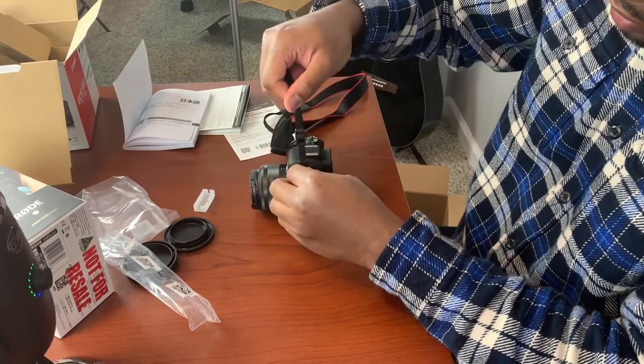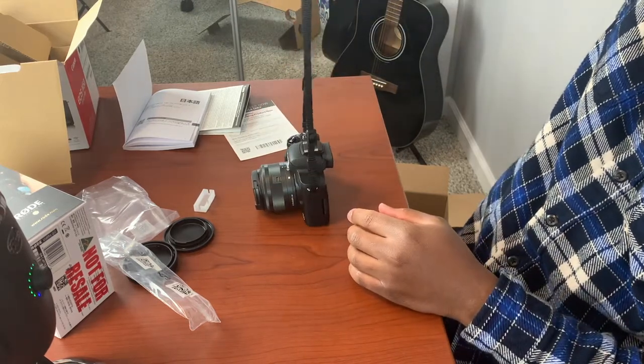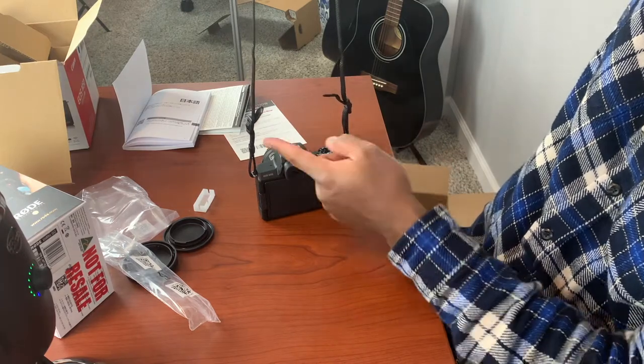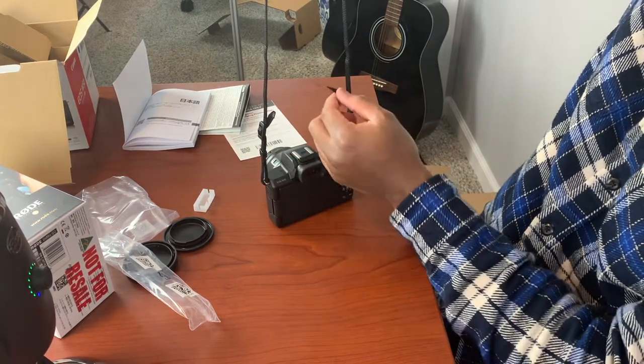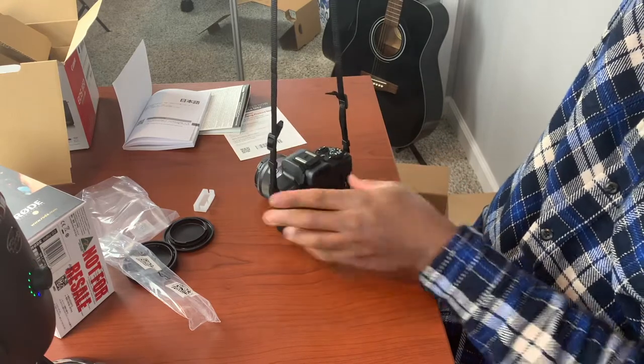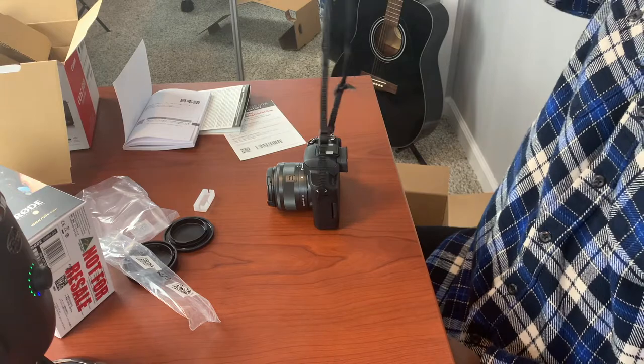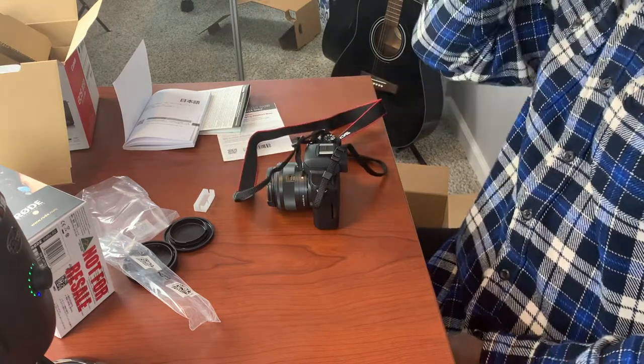There you go — that's nice and tight, it's on there nice and good. You can see this is the first time I did it on this side versus the second or third time on the other side — that one looks a lot better. I'll make this one a little bit shorter, but that's how you do it with the Canon M50, and it's probably how you do it with any camera. There you go.